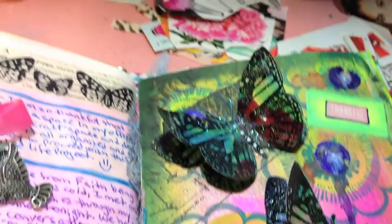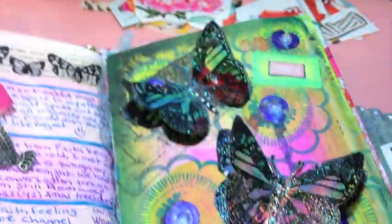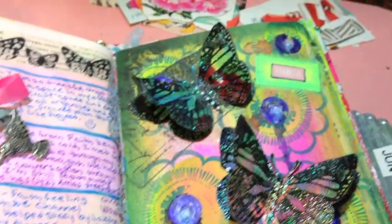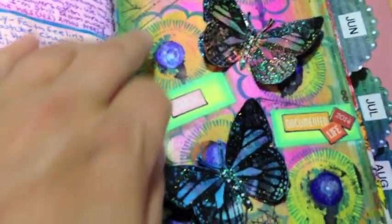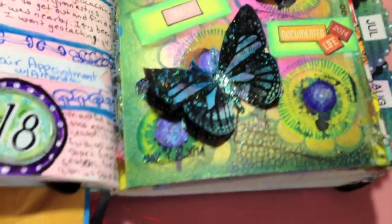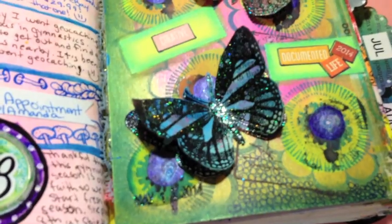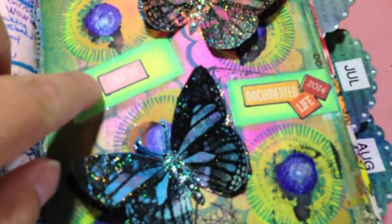Basically what I did was I got my paints — I used my silk paints, acrylic glaze — in different colors. Then I used a rubber stamp to get some dimension in there as well. And then just adding some tape and some little labels and stuff like that onto the page.